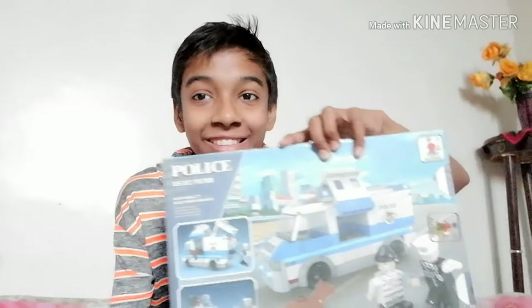Hi guys, welcome to Jam KYC. Today I'm gonna be showing you and building a set — it's not Lego, it's another company, but it's just like Lego. You can say it's building blocks and it is a lot cheaper than Lego. I just think I should try this and see if this toy is good quality or not. Let's open it and build this thing.